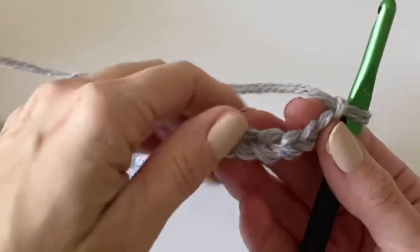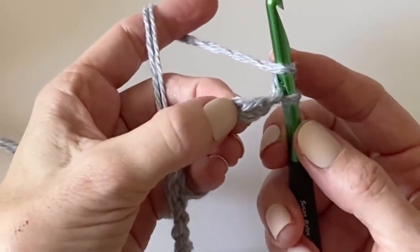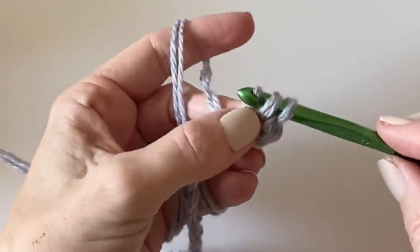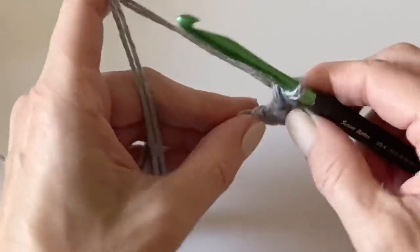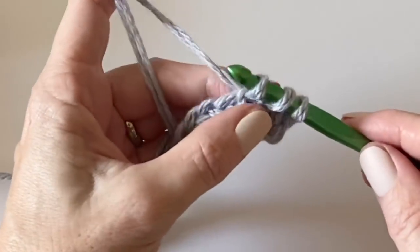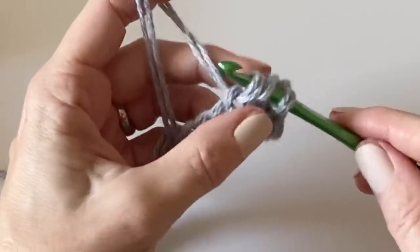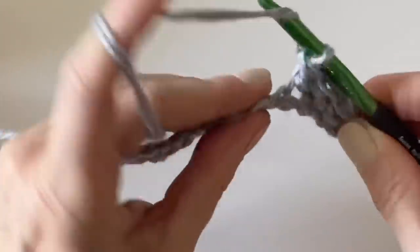I have 20 chains on my hook and I'll start in the third chain from the hook. Yarn over, insert your hook just under the top loop, yarn over, pull a loop back through, and pull through the first loop on the hook. Then yarn over and pull through two — that's the herringbone half double crochet. I love this stitch. It gives a nice flat texture, about the height of a double crochet but without the holes, creating a more knit-looking fabric.